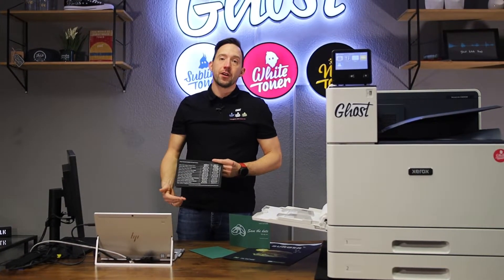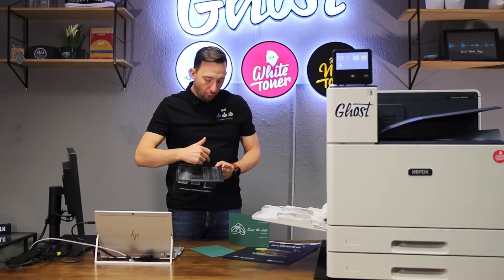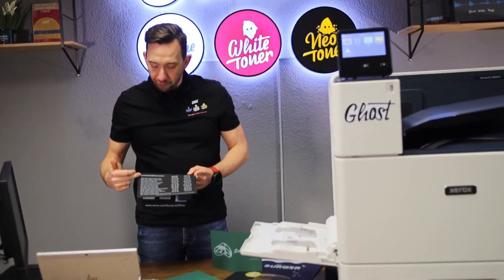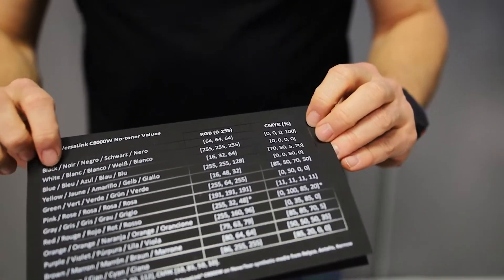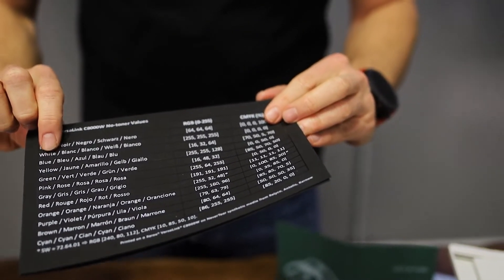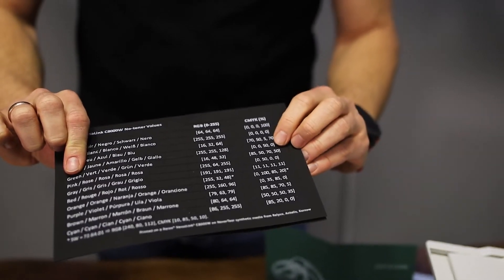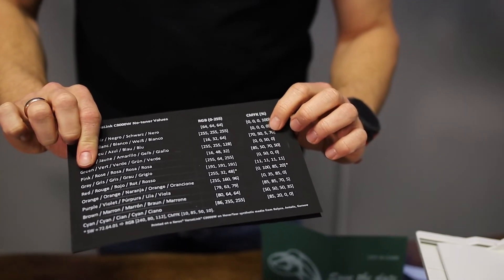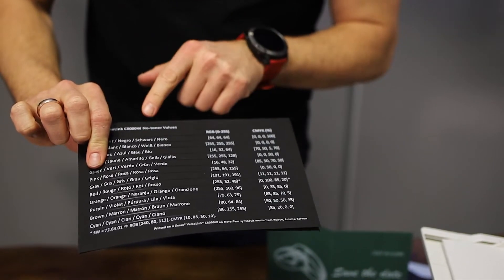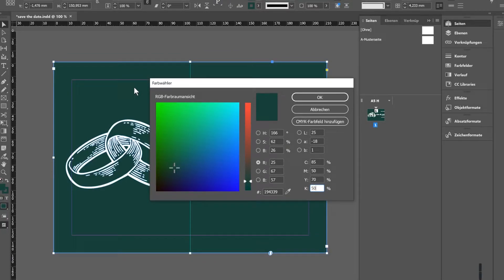It's really cool that the printer comes with a little cheat sheet that gives you all the CMYK values for the different predefined paper types. For example, for black paper you've got 0, 0, 0, 100. For white you just zero everything out. And here's green: 85, 50, 70, 50. These are what we call 'no toner values' — values where no toner will be laid down in print. This cheat sheet comes with your printer, but you can also download it from our website.